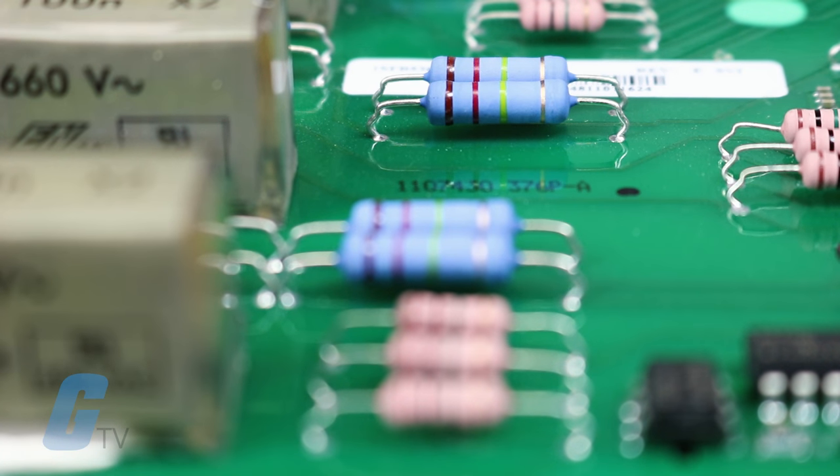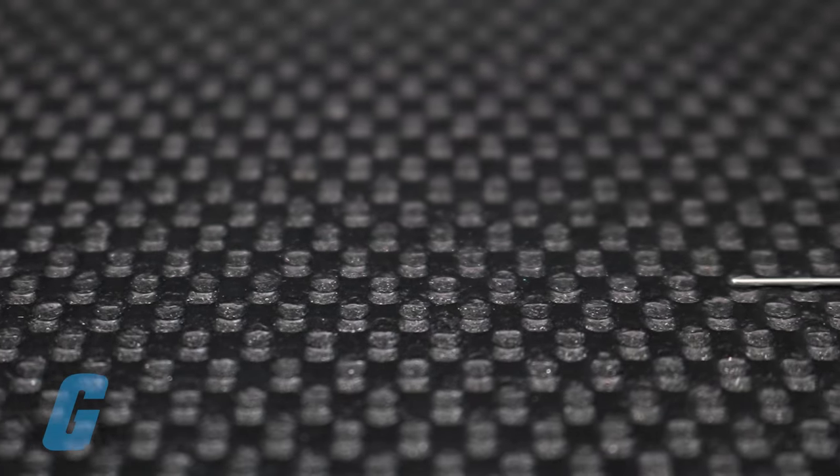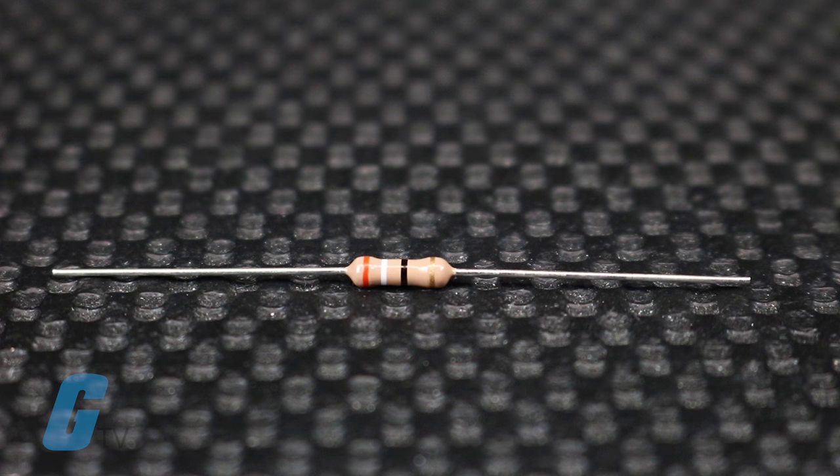If your resistor is of the colored band variety, you will need to look up each colored band to determine its meaning. Typically, the first two bands will represent single digit numbers. The third band represents a multiplier and the fourth band will be an accuracy rating for the device.